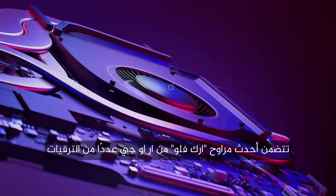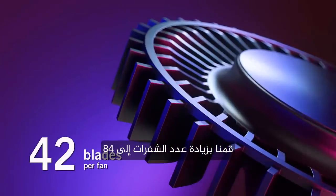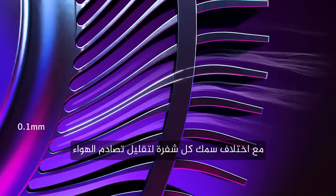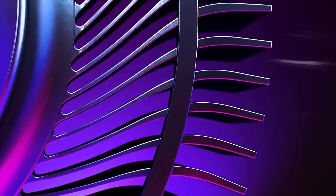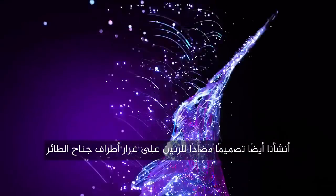ROG's latest ArcFlow fans include a number of upgrades. We've increased the number of blades to 84, with the thickness of each blade varying across the surface to reduce air collision. We also created an anti-resonance design, modeled on the form of a bird's wing tips.